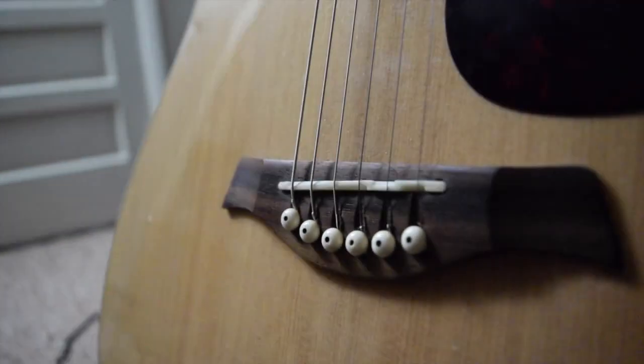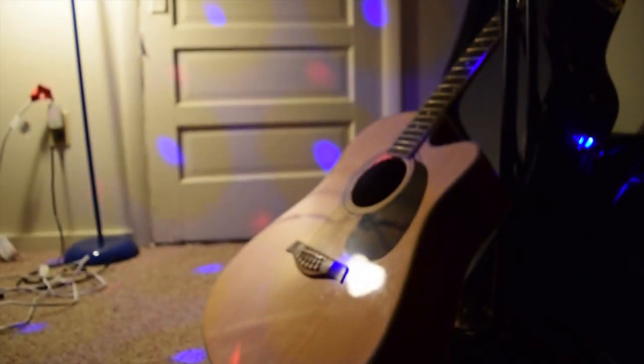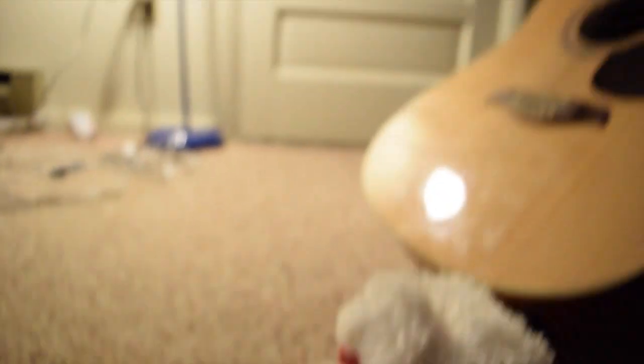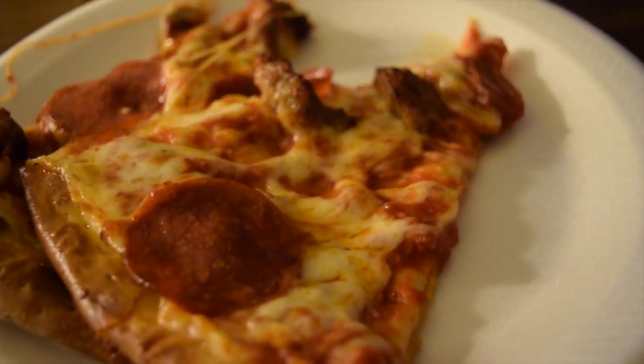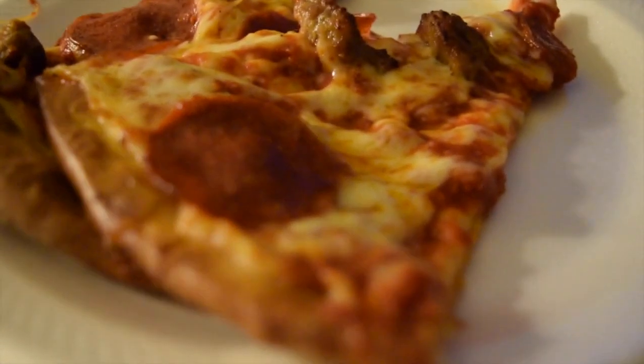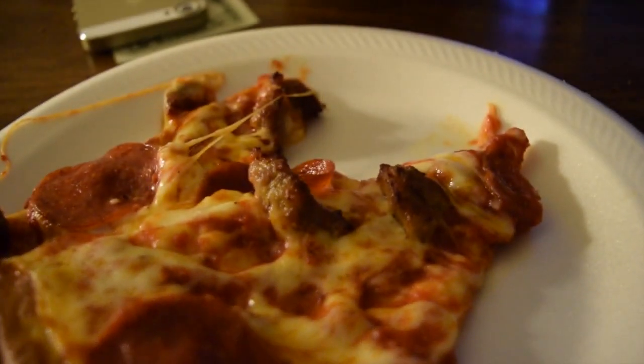Look at that. That's pretty, that's so cool. This is so fun. Okay, here it goes. Oh my god, I love it. This is so — look at that focusing! Look at that focus, here it goes.